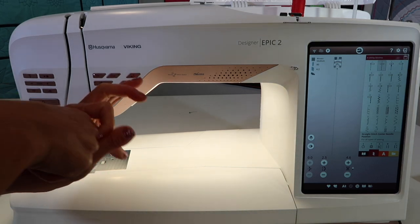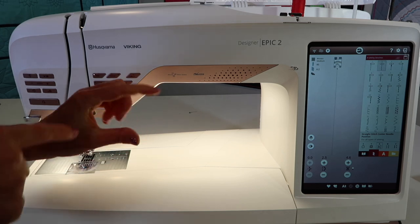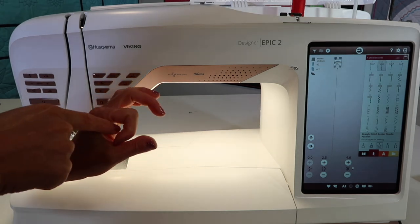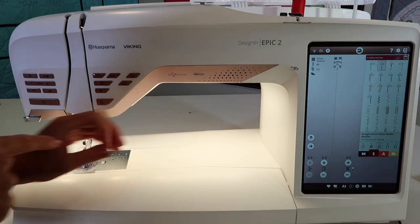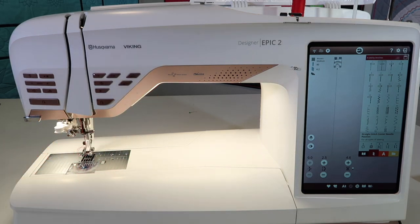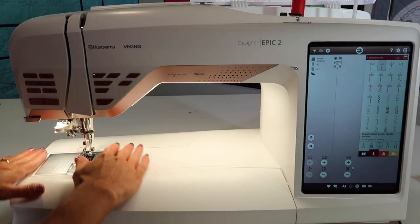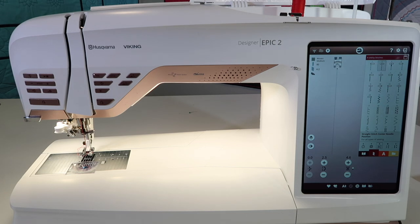It just stabilizes that needle so much better as it's going through all those layers, plus the batting and the back, any seam allowances, and then guiding that needle perfectly so it can hook up with that bobbin at the exact position. With free motion quilting, you're moving left, right, all different directions, and usually at a high rate of speed. If you're ever getting skipped stitches with your free motion quilting, make sure you have your straight stitch throat plate on.